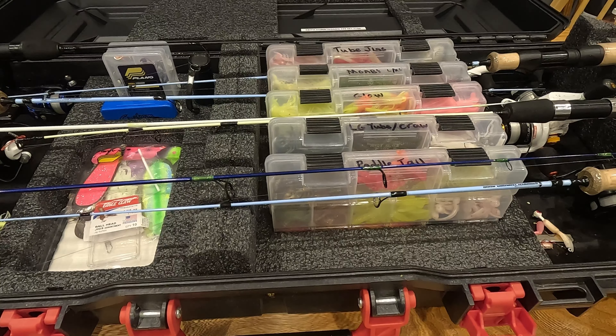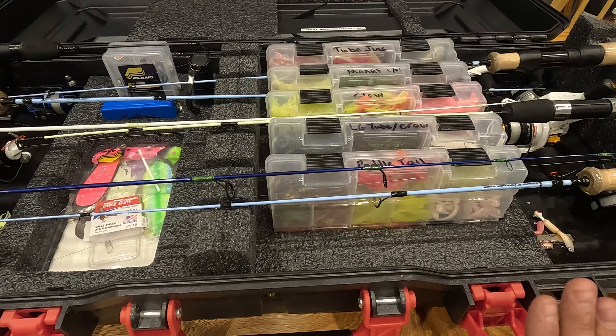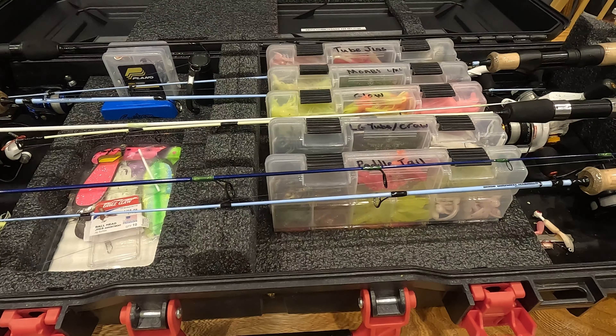Overall I would give this box probably an eight out of ten. Would I buy it again? Absolutely — it helps keep my rods nice. The downside is I wish it were about a half inch deeper; that would make a big difference on how well the inline reels fit. I'll see how easy Plano is to work with on getting a new latch.